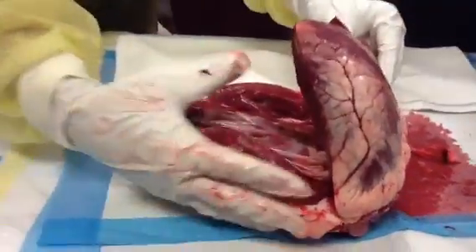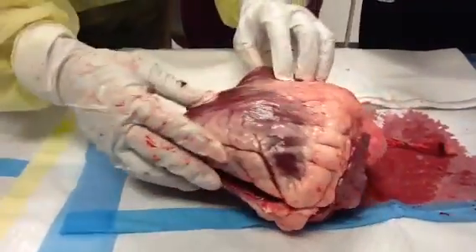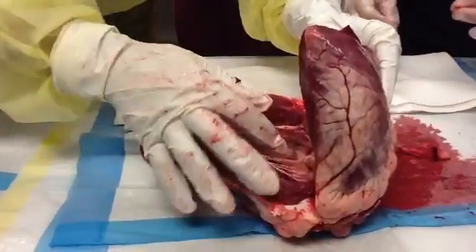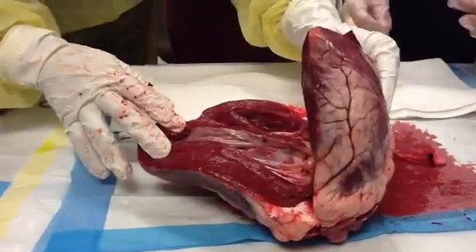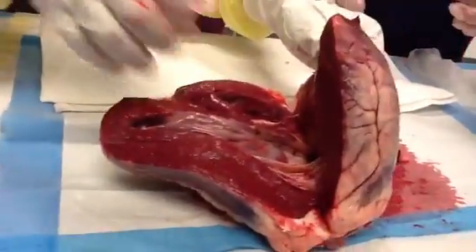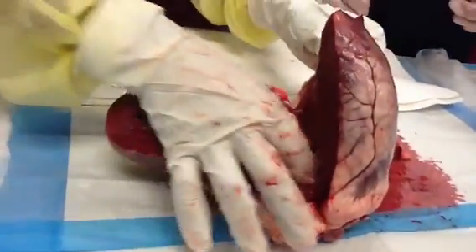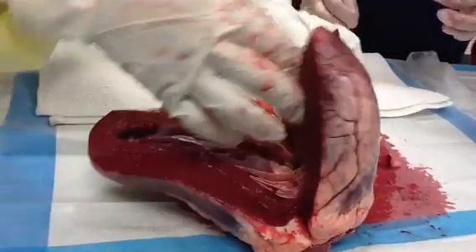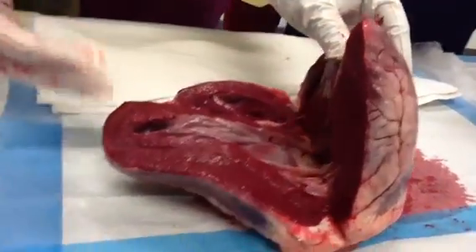So this is where it pumps out. This is obviously the right ventricle. What's that called? That's the chordae tendineae. Those are cool — they're like little ligaments that flap open the valve. Whenever the blood comes in through the ventricle, they shut, and then they open as they go through.